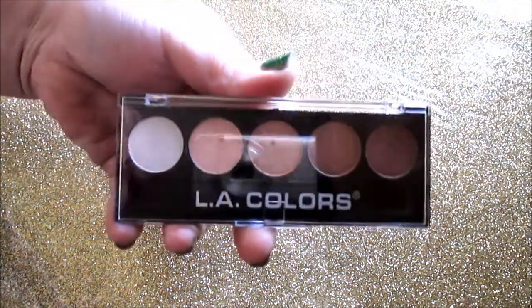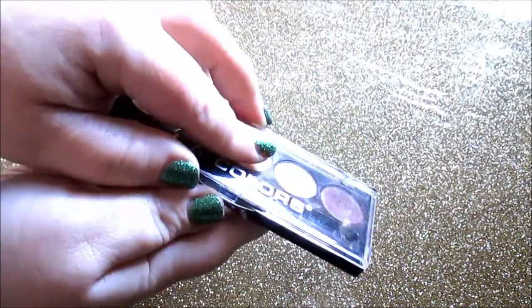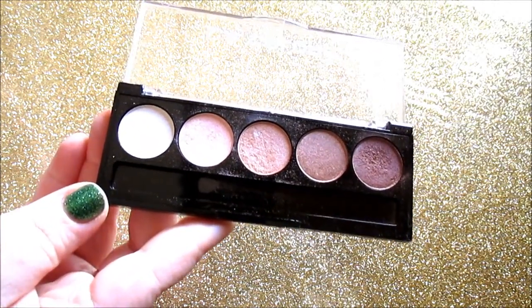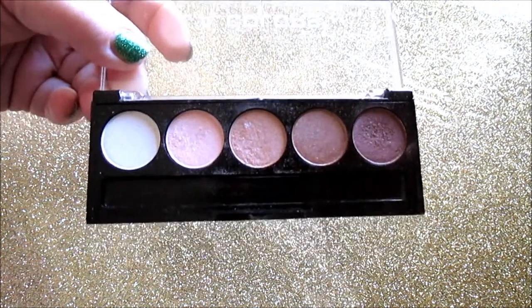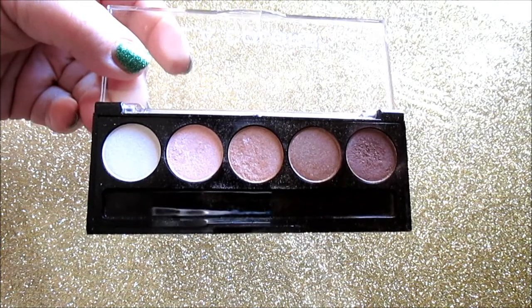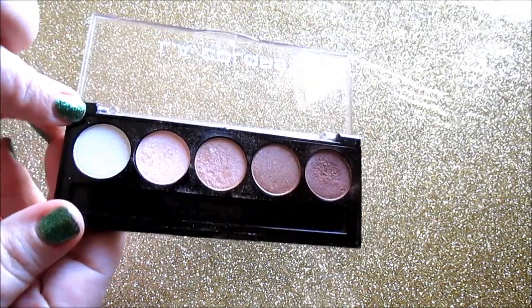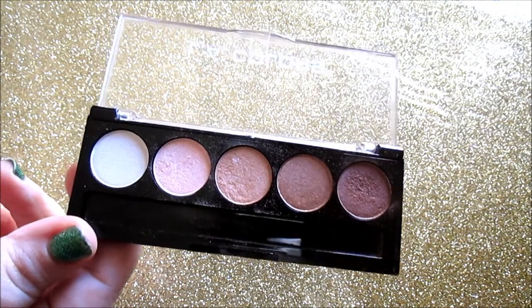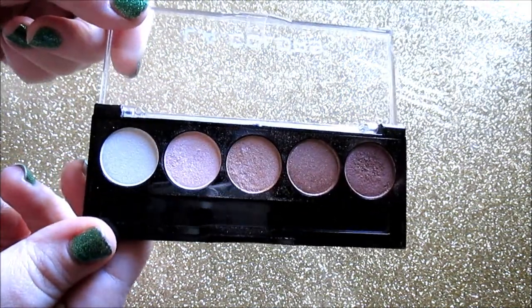Moving on to eyeshadows. The first is the LA Colors Five Metallic Eyeshadows in Unforgettable. When I first got it, it reminded me of another LA Colors palette called Darling — they are slightly different. This palette makes a beautiful everyday look. I filmed tutorials with all these palettes, so check those out in the description along with swatch pictures. A couple of eyeshadows are powdery with fallout, which is expected at this price point, but overall worth trying for a dollar.